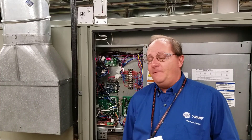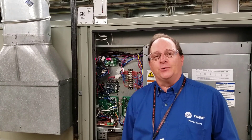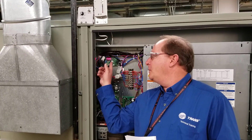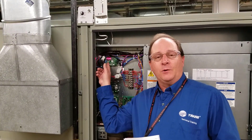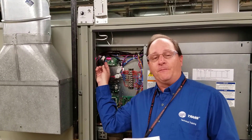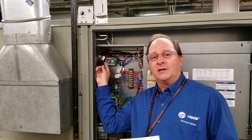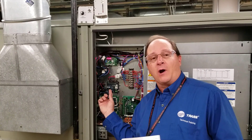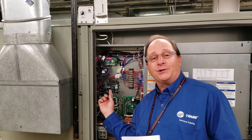On an E-Flex unit, remember that we're going to have two additional modules in there to help control the compressor. The first module is going to be the variable speed module, which has a display on it to show us what the frequency of the compressor actually is. The second module we'll have is the drive interface module, which communicates through the drive the speed we wish to have that compressor at.